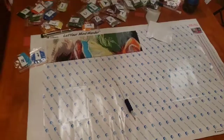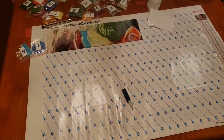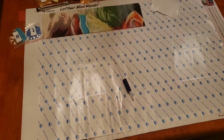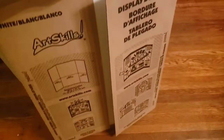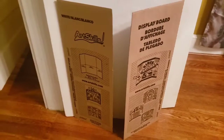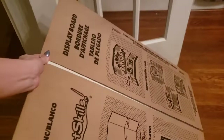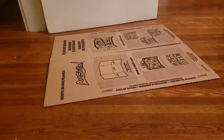My second piece of advice comes in the form of storage. Because of how long these take to do, chances are you're not going to want to leave it out on your table for a month or two. What I found works best to store these — because they're kind of big — is one of these display poster boards that children use for projects. They're only a couple dollars; you can get them at Walmart or Walgreens, and they work perfectly. You can put your piece in it and slide it underneath the couch when you're not using it, keeping it completely flat and out of the way.